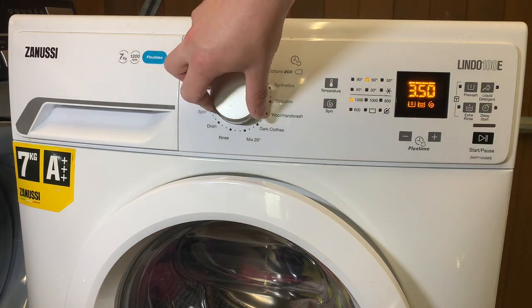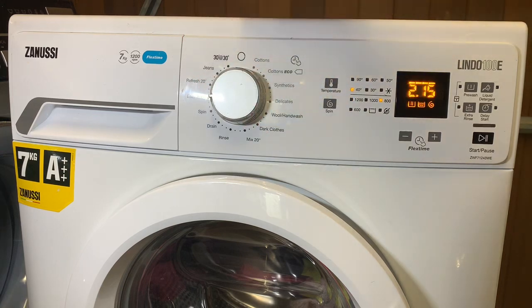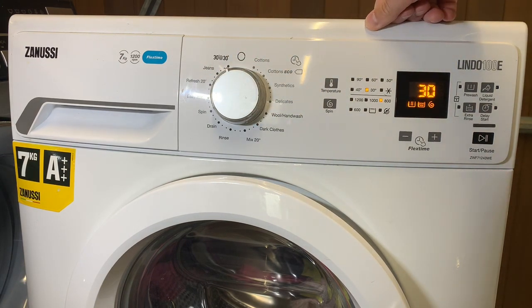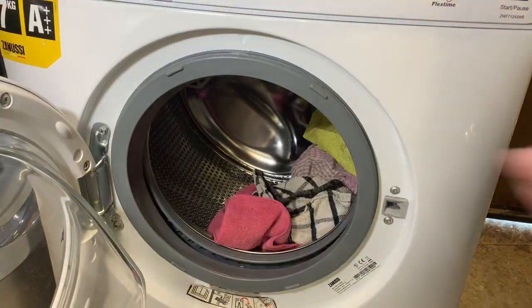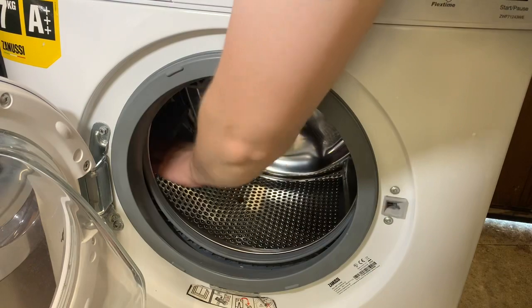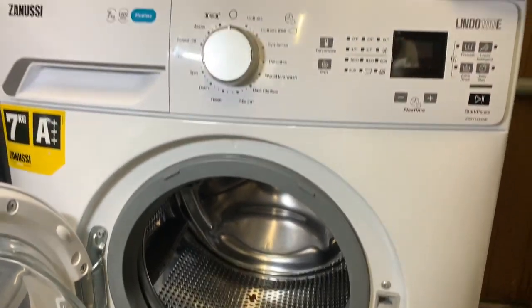We've got various cycles: cotton, synthetics, delicates, wool, dark mix, rinse, drain, spin, easy iron, a 30-minute refresh at 40 degrees, jeans at 3 hours 30 at 30 degrees — and you can vary the spin and temperature. Options include pre-wash, extra rinse, and liquid detergent — though I don't actually know what that last one does. There are a few carriage roads in there. So that's the drum and the seal, and it's a nice whiny brushed motor.